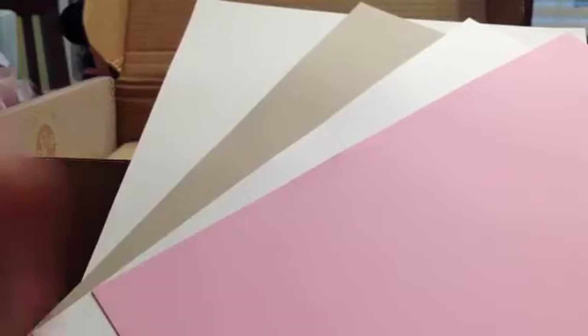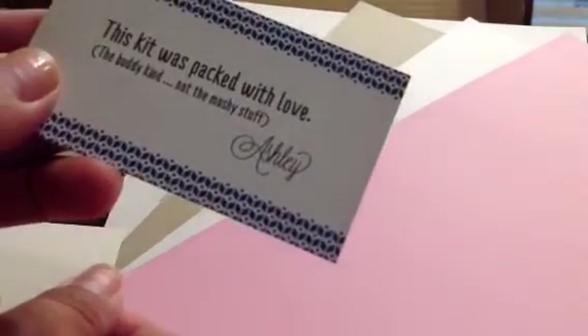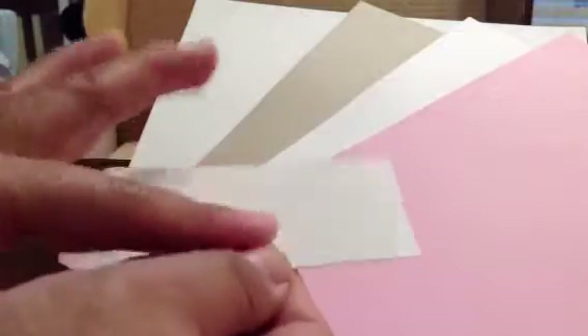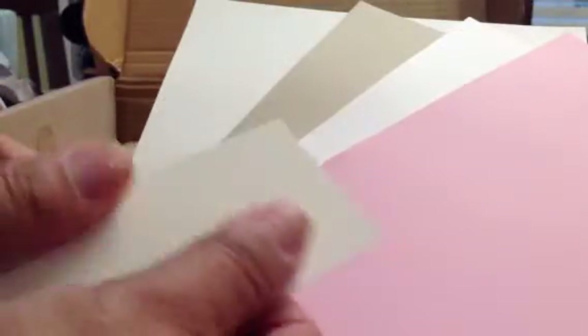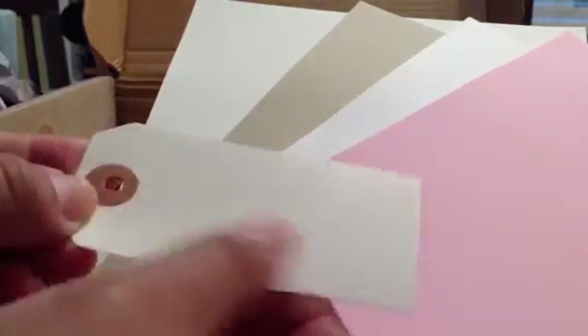And then of course it comes with this also. This kit was packed with love by Ashley — the buddy kind, not the mushy stuff. And this is really smooth on one side. I don't think it's watercolor. But anyway, there's a tag.